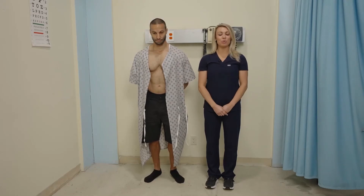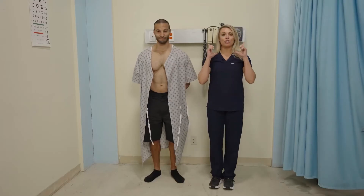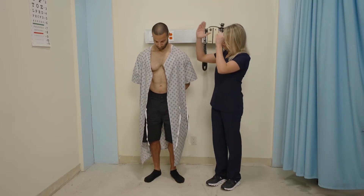Next we're going to move on to range of motion, including strength against resistance of the major muscles and joints. Starting with the patient's head, I'm going to have them do forward flexion of the neck — tilting the head forward.